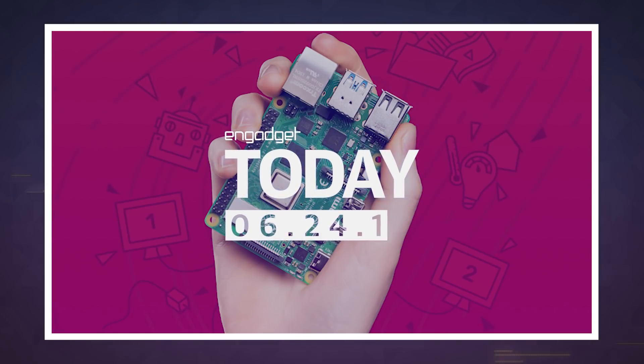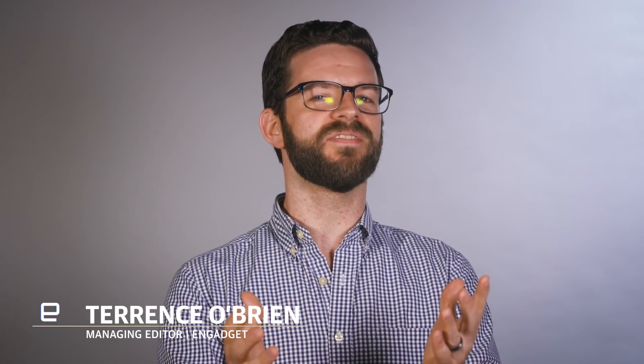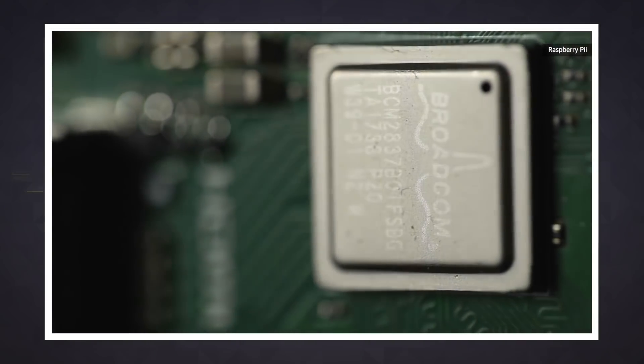If you're anything like me, you've got a drawer with one or two, or maybe more, Arduinos and Raspberry Pis just collecting dust, waiting for you to finish that project you talked so much about. If one of the reasons you kept saying you couldn't complete the build was that the hardware just wasn't powerful enough, well, you might have to find a new excuse for procrastinating.